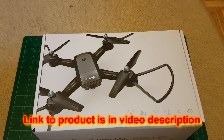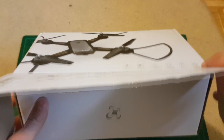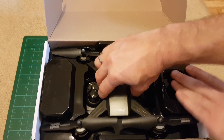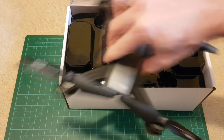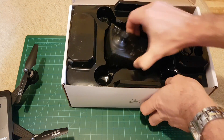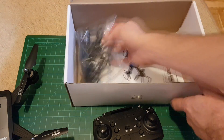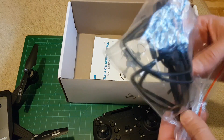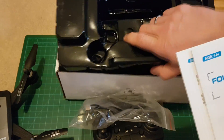I'm going to show you what's inside the box. This is the drone itself — I'm going to put it aside. Here we have the remote controller. There are also some spare propellers, propeller guards, a standard USB charger, and manuals in English and Chinese.